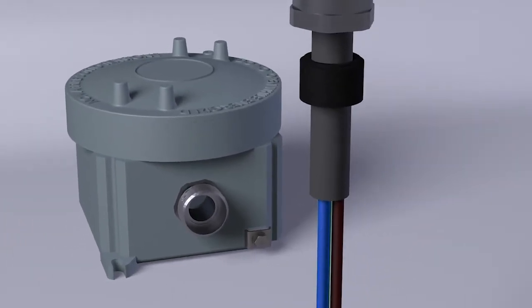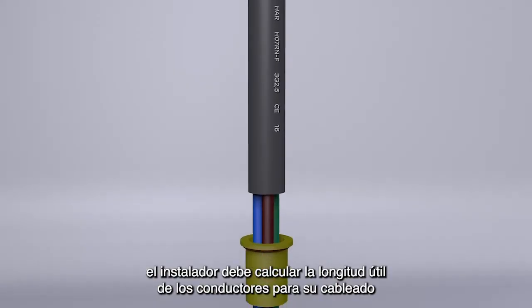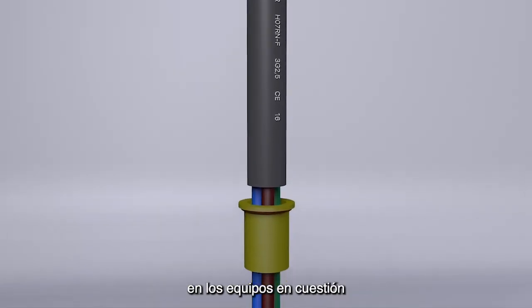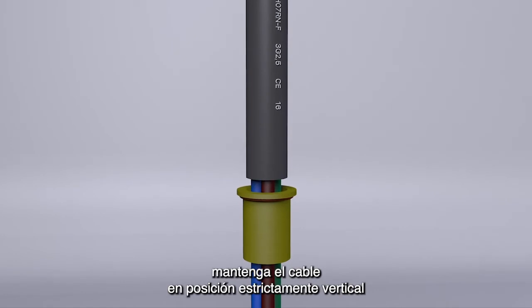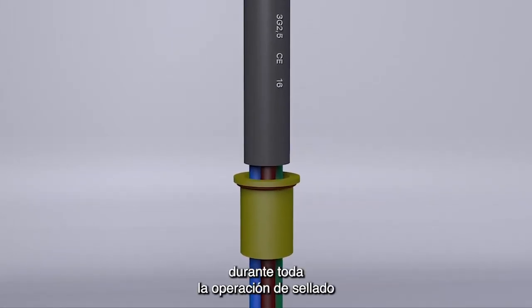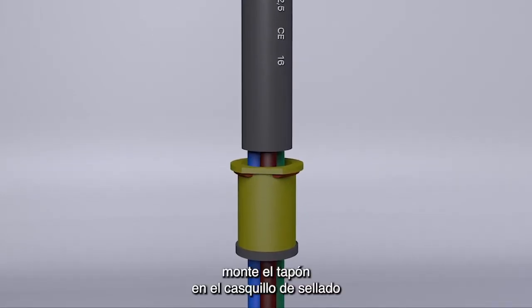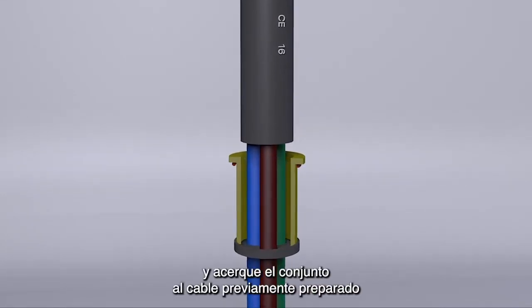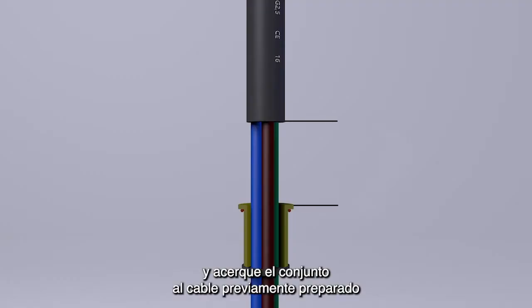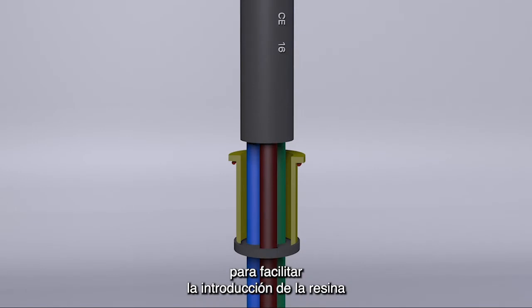The installer must calculate the useful length of the conductors for their wiring in the affected equipment. Keep the cable in a vertical position for the entire duration of the sealing operation. Mount the plug on the ceiling bushing and bring the assembly close to the previously prepared cable, leaving a distance of 30 millimeters in order to facilitate the introduction of the resin.